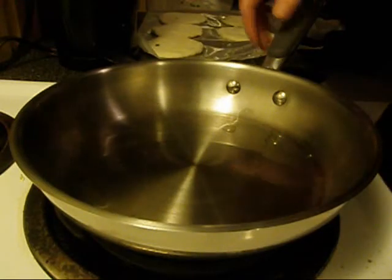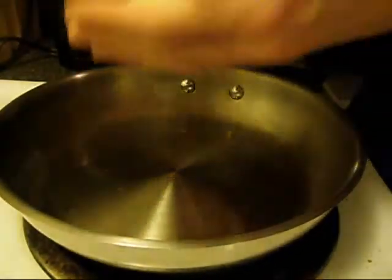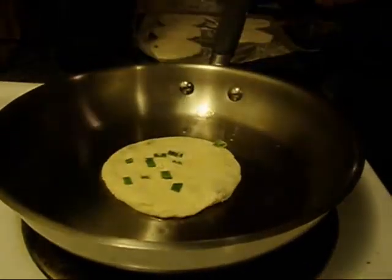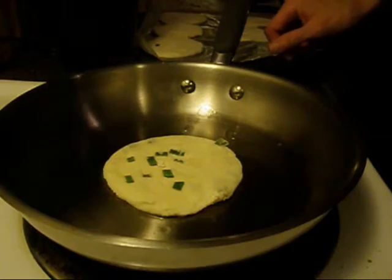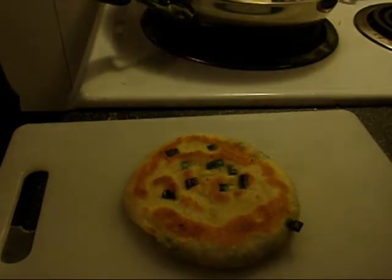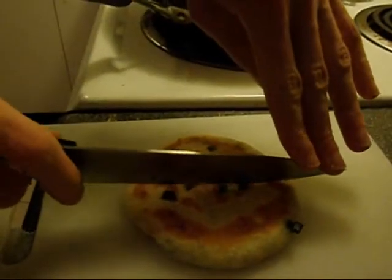Now that we have all the pancakes made, just a little bit of oil in the pan. I'm going to place it in the pan and cook them until golden brown on both sides. Now that the pancake is done, I'm going to cut these into wedges.